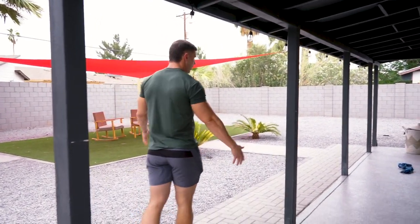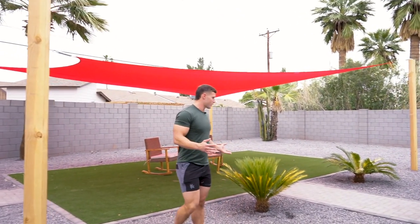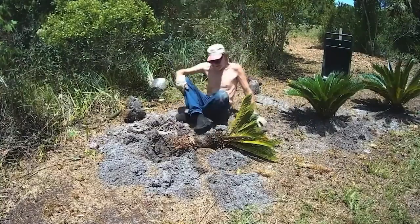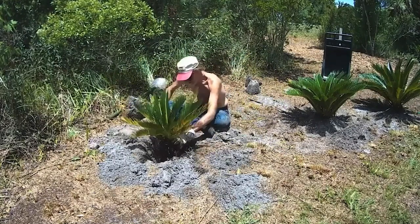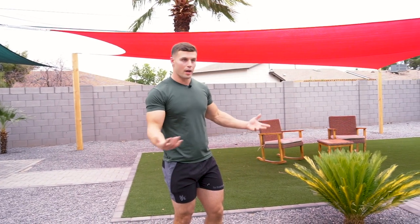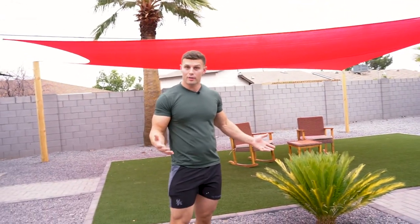You guys can go to Home Depot or Lowe's wherever they're selling plants, but if you want to get some free plants it's just going to take some sweat equity and elbow grease. Call up your friends and neighbors — ask if they need any palm trees taken out or anything like that. My buddy was actually dating this girl and she said she was going to demo her whole backyard, so he called me and asked if I wanted any plants. I got some free plants — it's kind of a pain to take them out, but if you're looking to save money, it's well worth it.